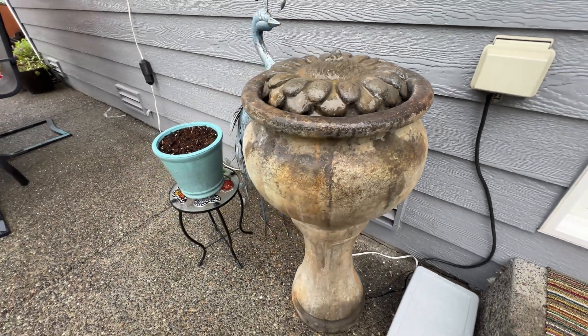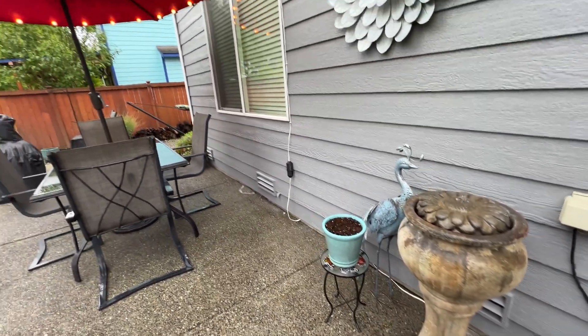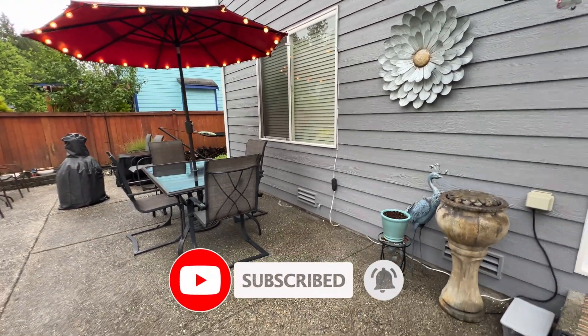And there you have it — we've made our back patio smarter! Thanks for watching, and if you found this video helpful please give it a thumbs up. Don't forget to subscribe for more smart home tips and tricks. See you in the next one and have a blessed day!